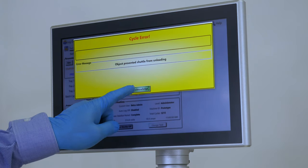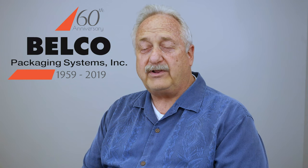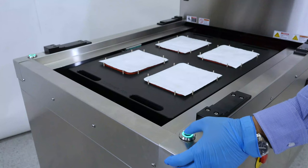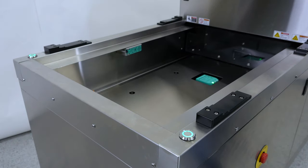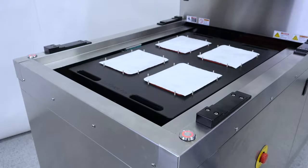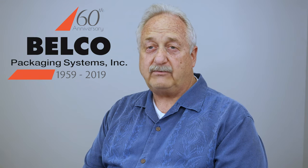Belco wanted to improve the shuttle performance on the new BM 2030. Festo and their belt actuator system provided us that opportunity. We were able to get higher performance and quieter speed from their mechanism, and mechanically it was engineered to allow the shuttle drawer to move much smoother at higher speeds than we could with our old linear actuator.